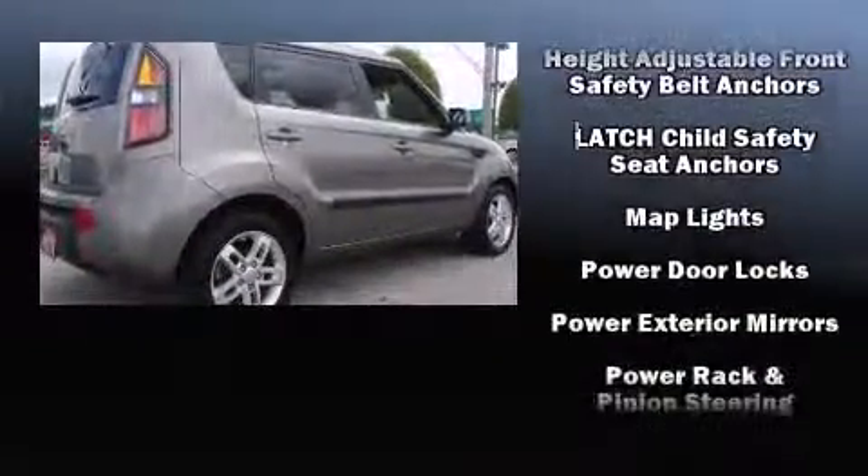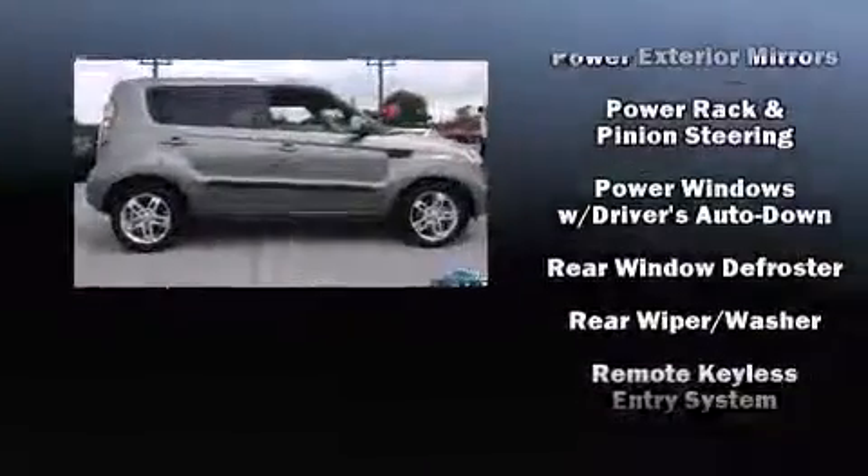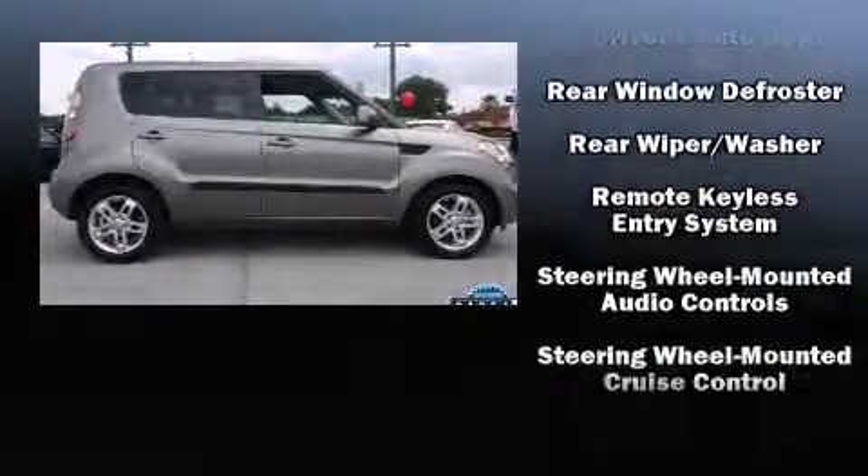This vehicle has achieved certified pre-owned status by passing Kia's comprehensive certification process, including a rigorous 150-point inspection.